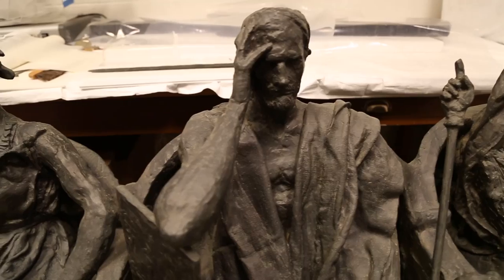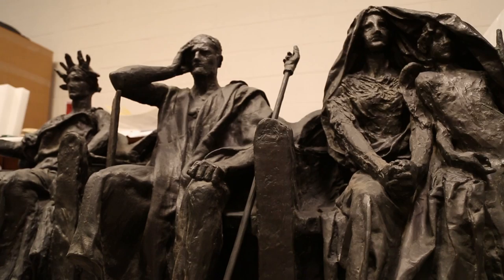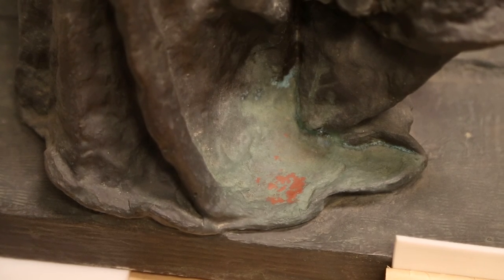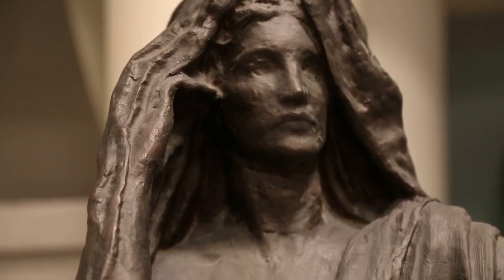These particular sculptures had a coating of hard-paste wax that was applied. But it's clear that these objects now need to have a full removal of old and failed coatings so that we can deal with a few corrosion issues that have turned up and re-coat them for the next number of years.